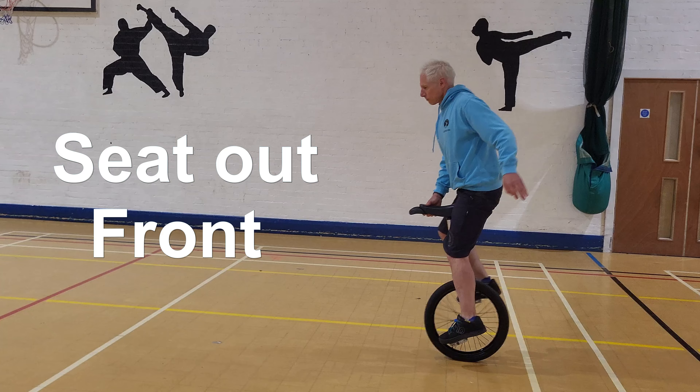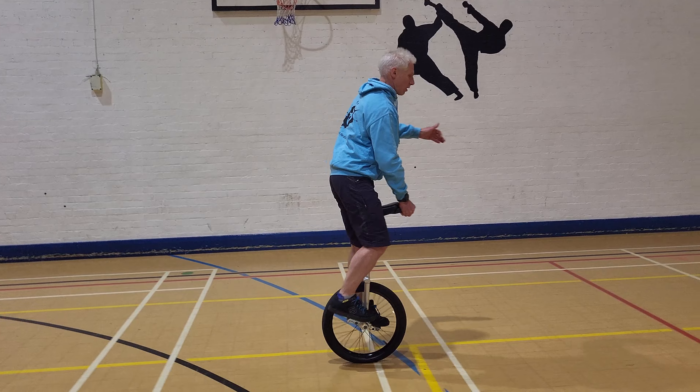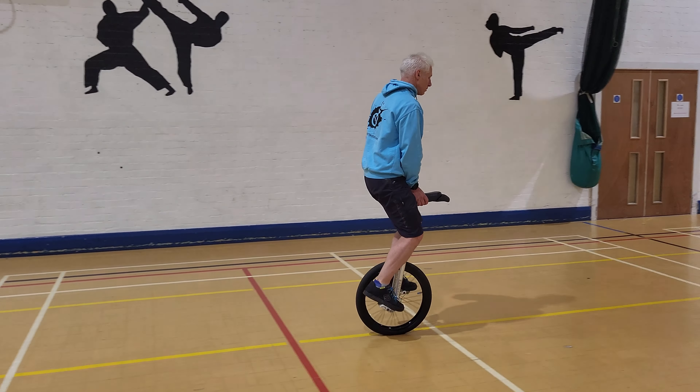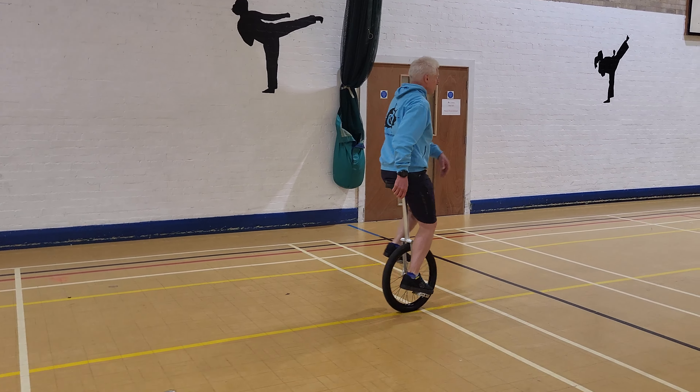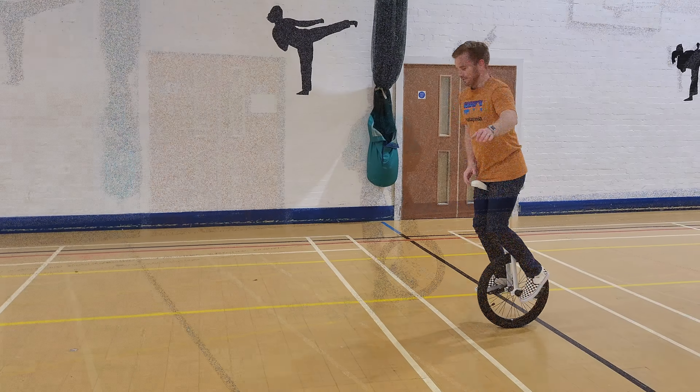Hello and welcome to unicycle.com videos. Today we're doing seat out tricks. The first one is seat in front — this is the base trick. You take the seat out from between your legs, have it in front of you, and put it back in again.